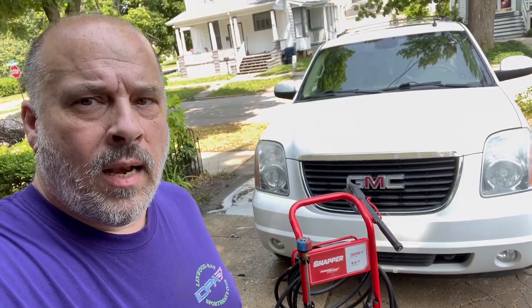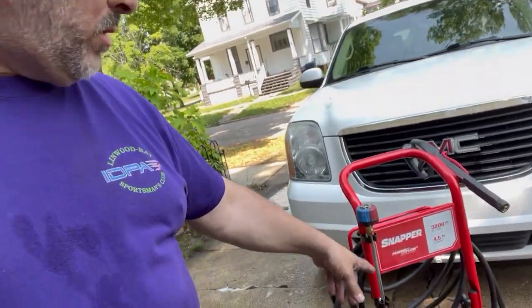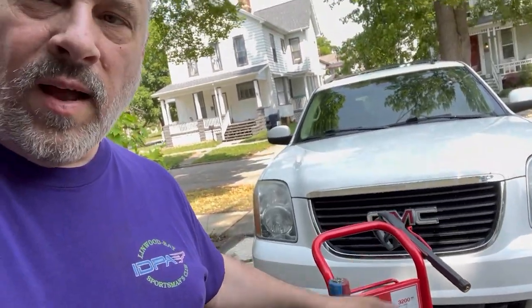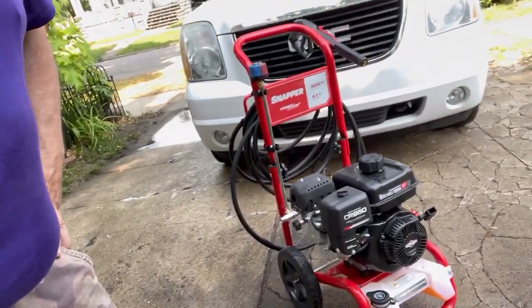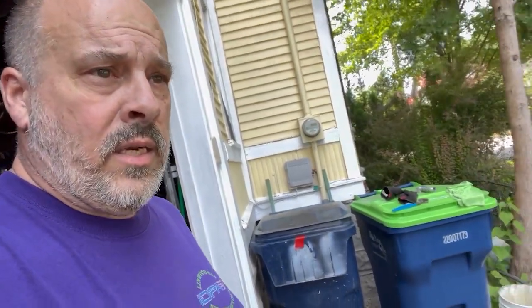I'm here today and I've used my Snapper 3200 GPM, 4.5 GPM at 150 pounds, for the first time today. I used it for two things: cleaning some motors — you can see them right here. I degreased and cleaned my two motors and it worked fantastic for that. I cannot say a negative thing about it cleaning the motors. It got all the grease off the engines and onto me, so I'm all greasy, but it worked really good.